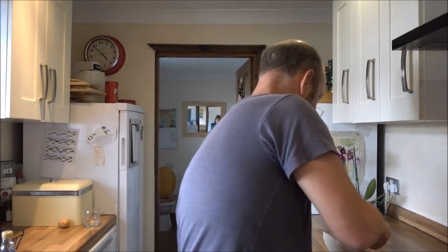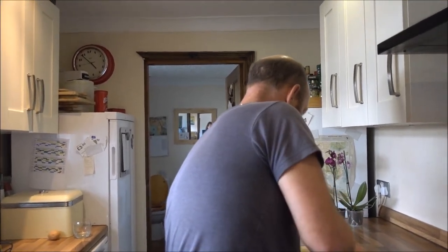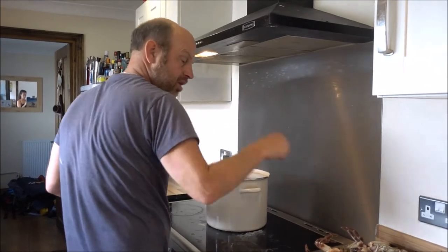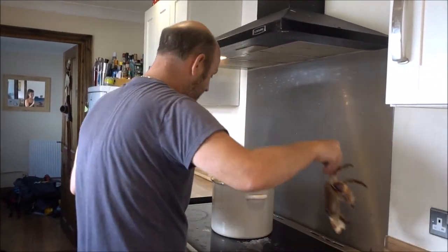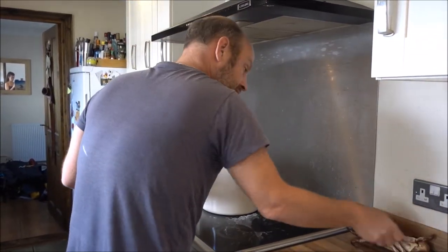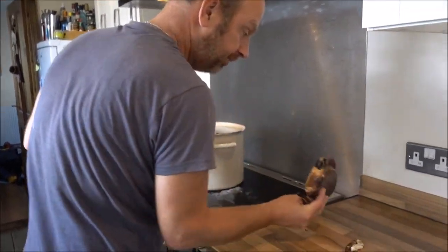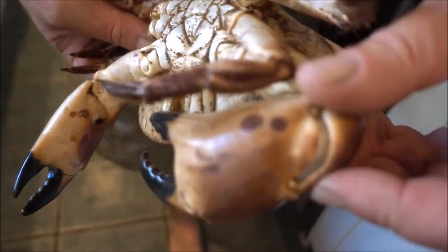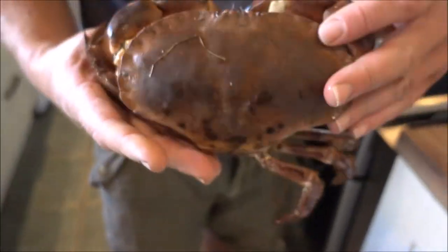For the weight of a crab you'll get about a third in meat. You want to go for bigger rather than smaller, but only if it's a heavy one. Here's another old one — look at these marks on its claws. He's quite heavy for his size.